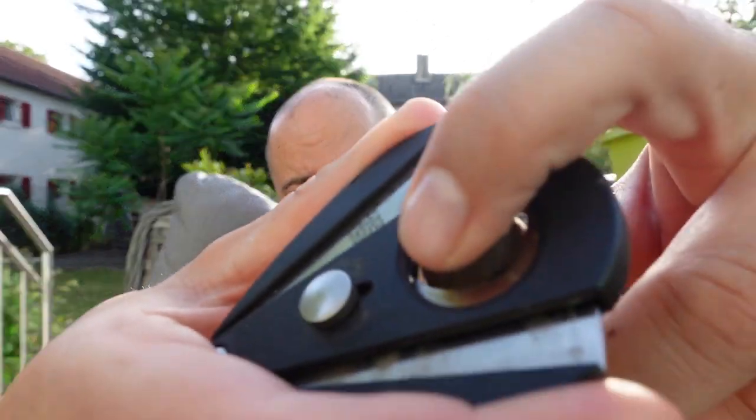I'll tell you a little bit more about the tobacco, measurements, and stuff once I'm smoking it. The stick is looking beautiful — beautiful construction, a beautiful wrapper. Oh, that's interesting.